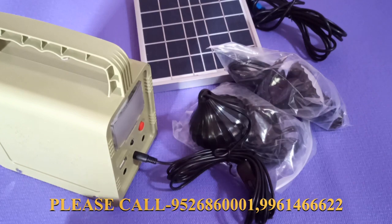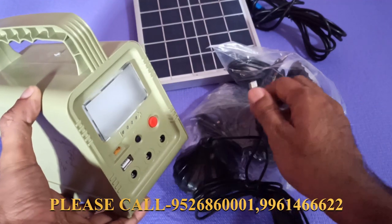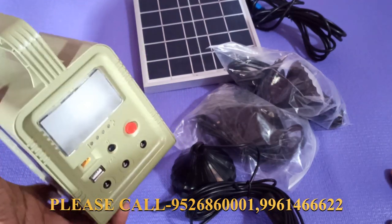This is a lamp. There is a warranty for two years, and we have a service for two years. We have a service for all the batteries.